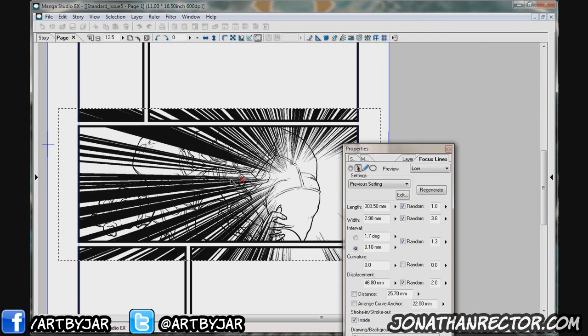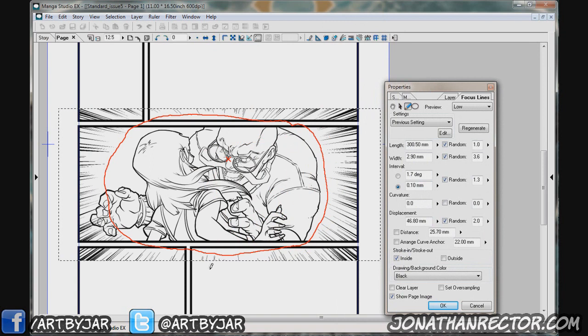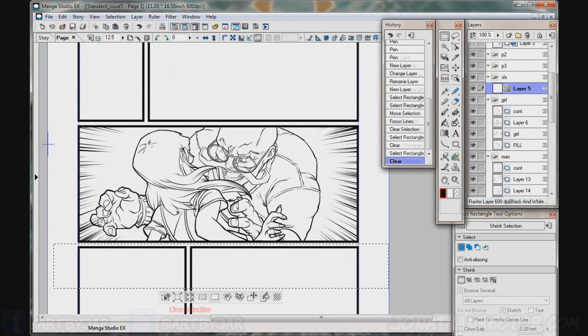And then I'll wrap the video up just showing the final image across the screen so you guys can check that out. Thank you guys so much again for watching. Appreciate all the support. Feel free to share and like the video if you enjoyed it. And like always, keep reading comics, keep making comics, and I'll talk to you soon.